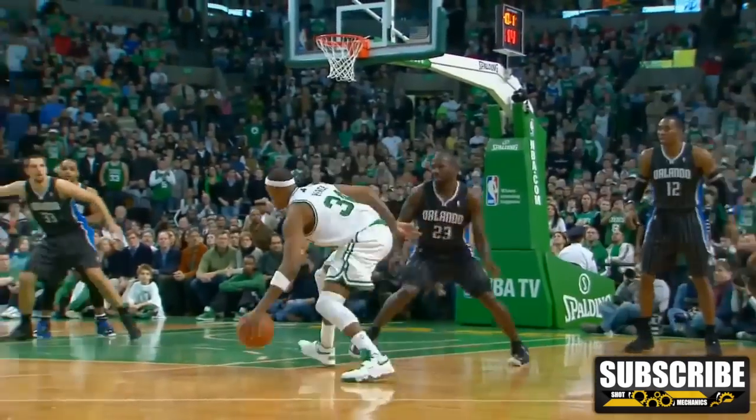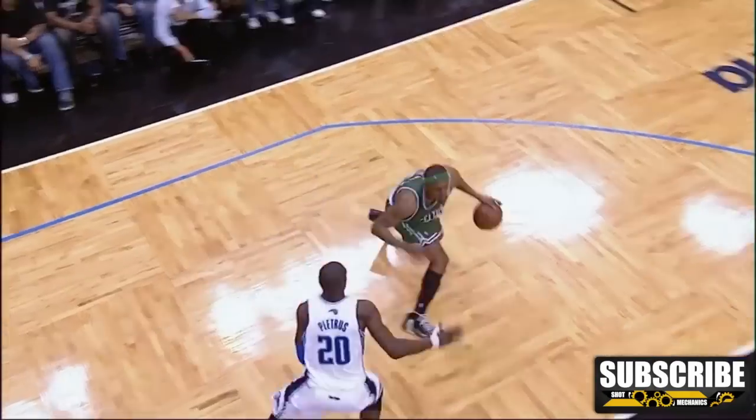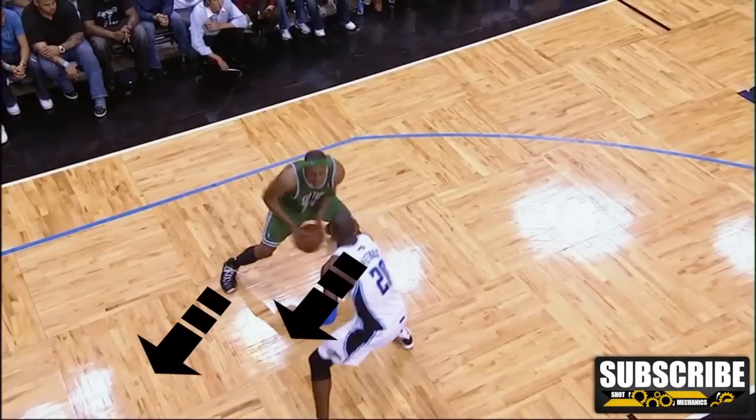Paul Pierce has a few different moves that he uses to get to his step back, like a behind the back or a spin move, but today we're going to learn the jab step back — probably the one that he uses the most. The move begins with a jab step in one direction. This will get your defender leaning and off balance and probably give you a top foot to attack.